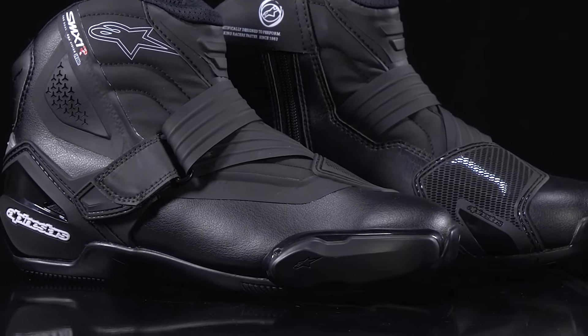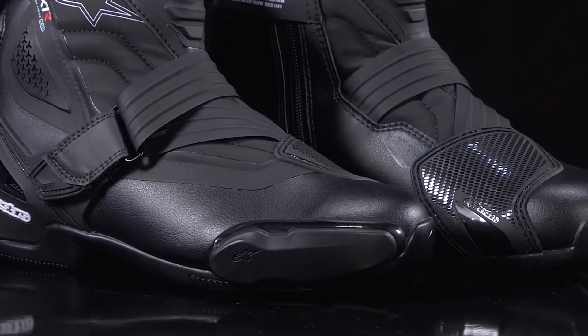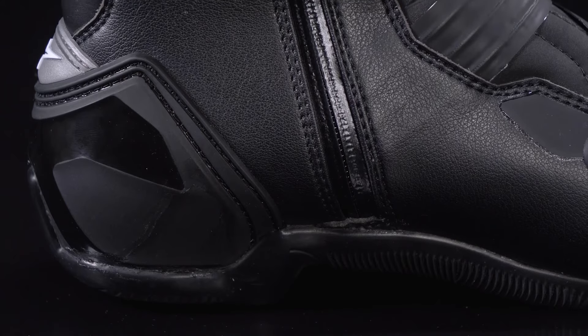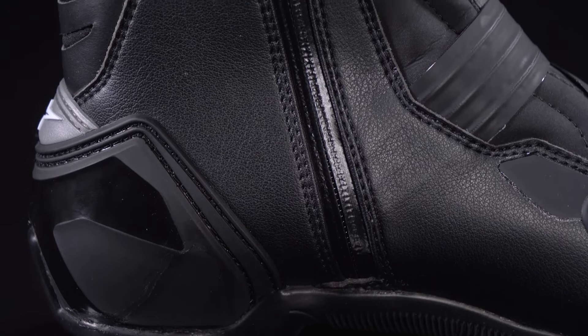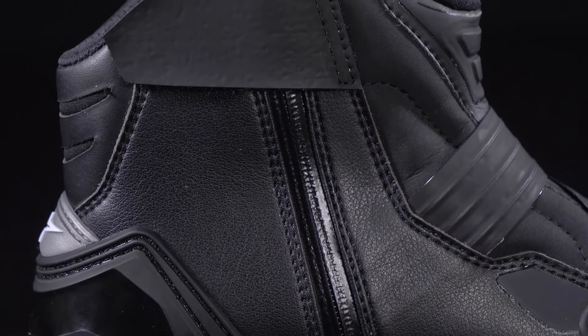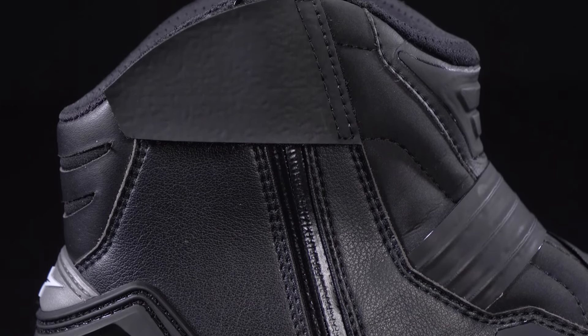Other great features of the SMX 1R V2 boot include the replaceable bi-injected TPU toe slider, which can be easily and quickly changed out with the removal of one set screw, and the anatomically profiled side zipper closure with its secure velcro microfiber overlay, which not only allows easy on and off of the boot, but also provides better feel up against the bike. Additionally, the SMX 1R V2 comes in two versions: the standard version and a vented one.